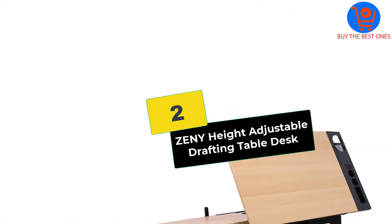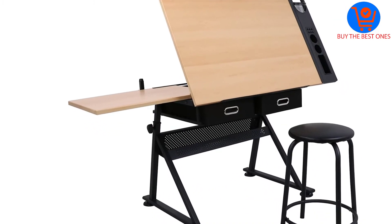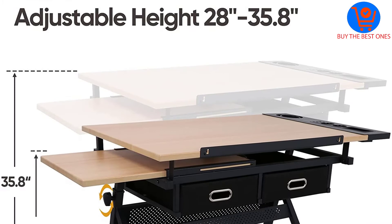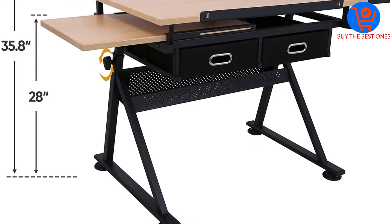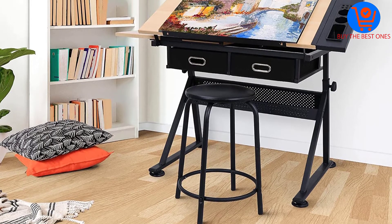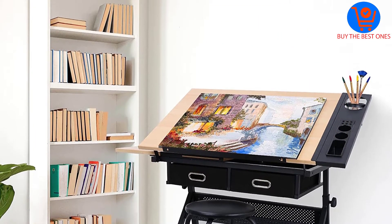At number 2, we have the Zini Height Adjustable Drafting Table Desk. One of the qualities of a good art desk is the sturdy construction. The Zini Drafting Table Desk qualifies as a great drafting desk because its top is made of P2 MDF and the legs are constructed with powder-coated iron legs. The heavy-duty construction means this drafting table desk will stand up to anything thrown at it.